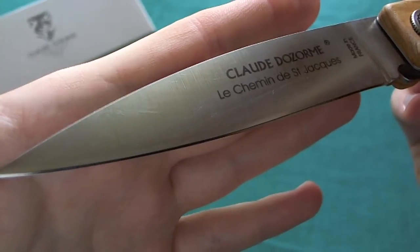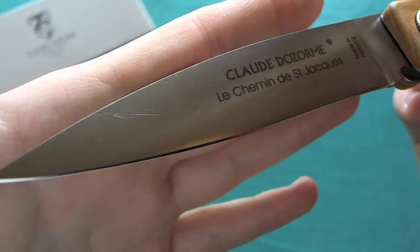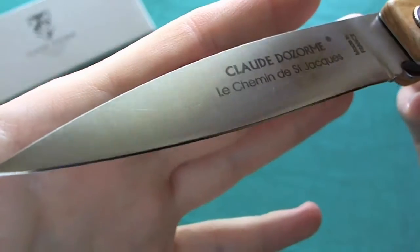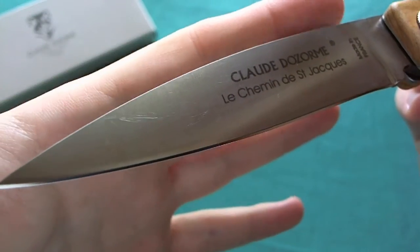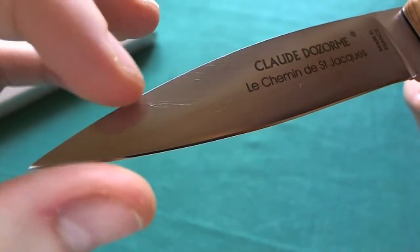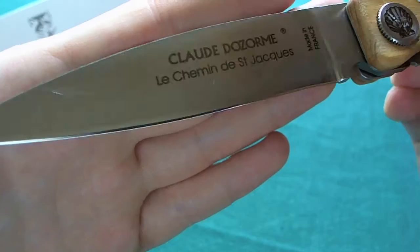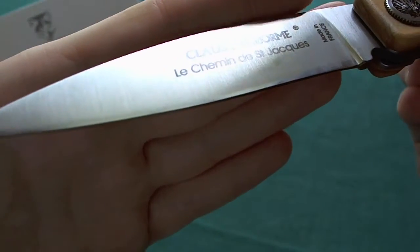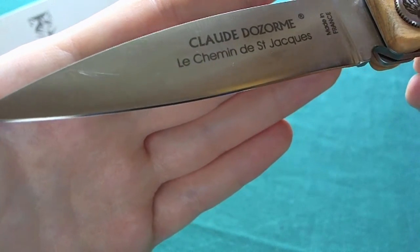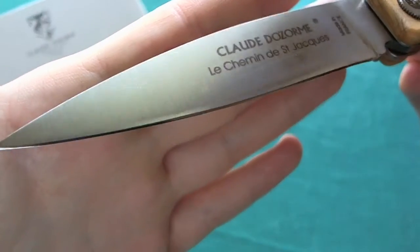Now let's take a closer look at the 4.1-inch X50CrMoV15 steel blade of the Compostelle. You can see a nice pronounced drop point blade shape that nearly is a spear point, a nice satin finish blade, and a full flat grind. That makes it a very nice slicer and a really good-looking blade.